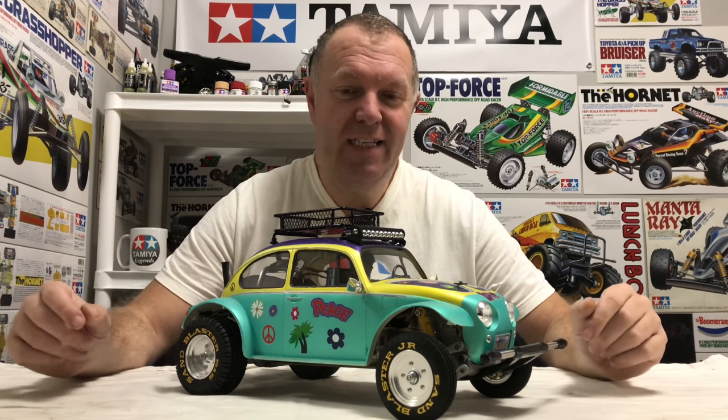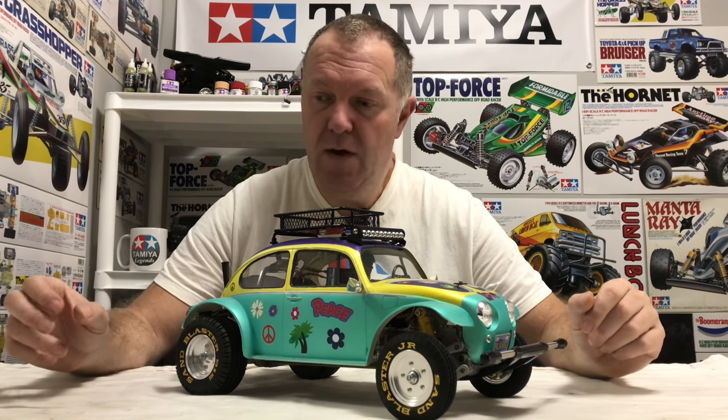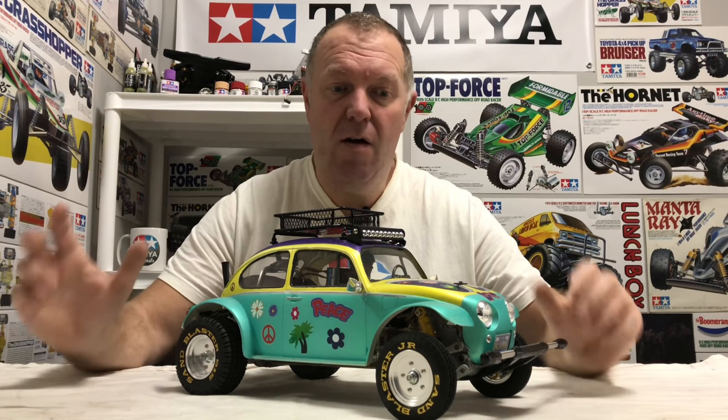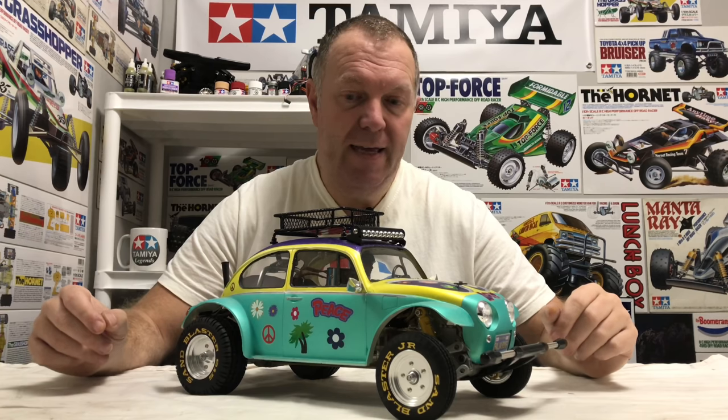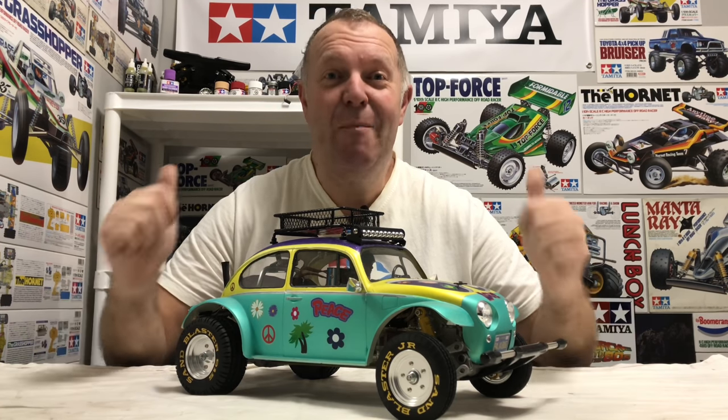Thanks for watching, it's really appreciated. If you are new to this channel, please consider liking and subscribing to support us. Like, comment, share — all that stuff helps push this channel out a little bit further. And most importantly, as always guys, happy air-seeing!